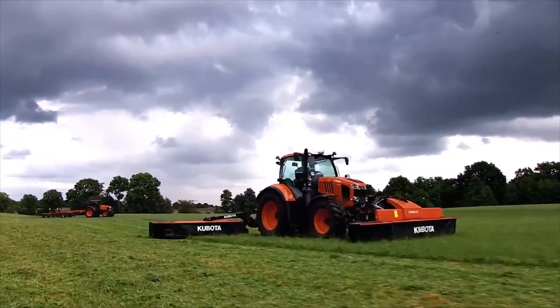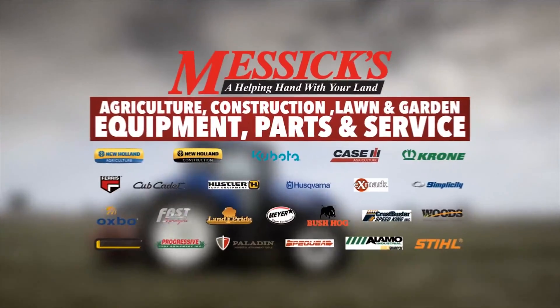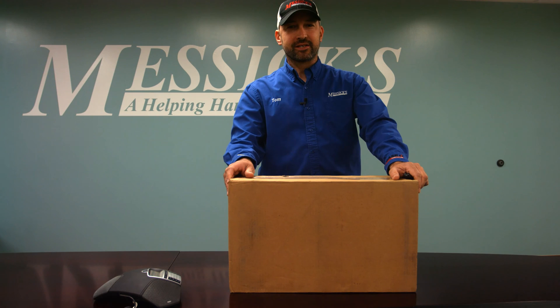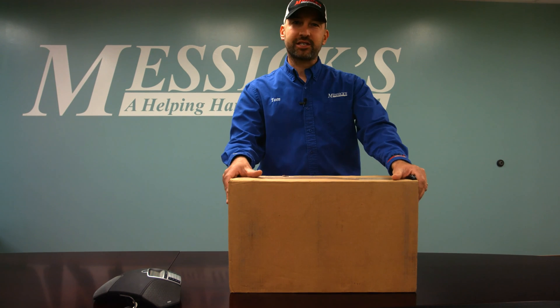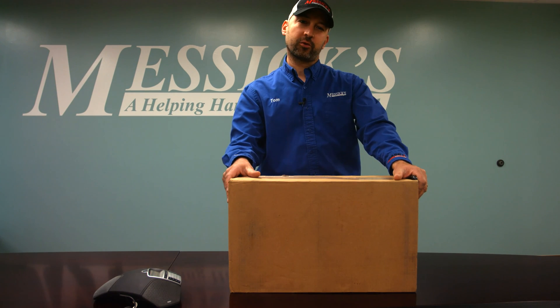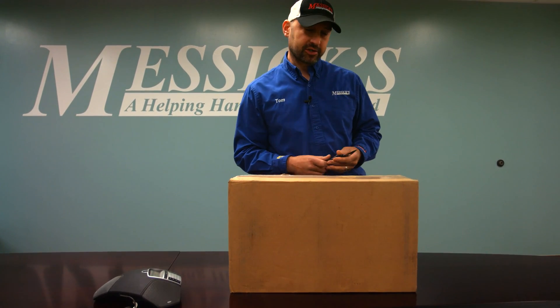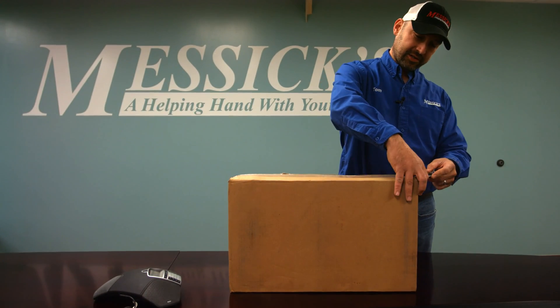Messick's, a helping hand with your land. Hi, I'm Tom with Messick Farm Equipment's Precision Farming Department. Today we're going to bring you the unboxing of an FM 750, so if you order one of these, you know exactly what you're going to get in the box. This will be a quick video just going over things, so let's get started and you'll see what we get.